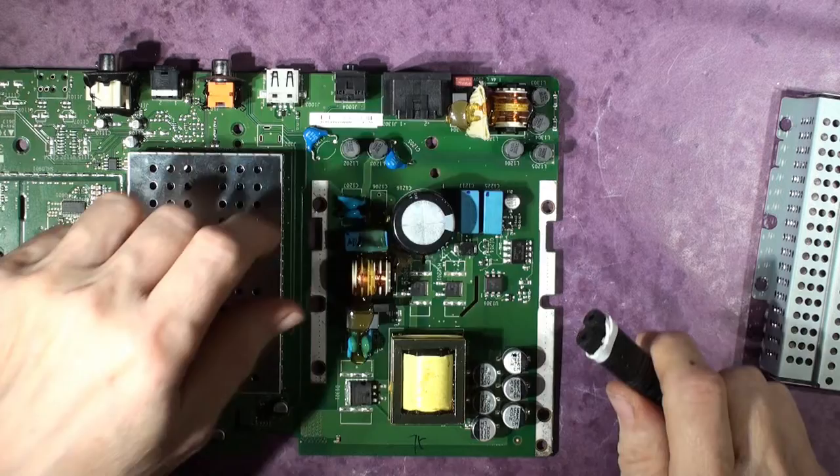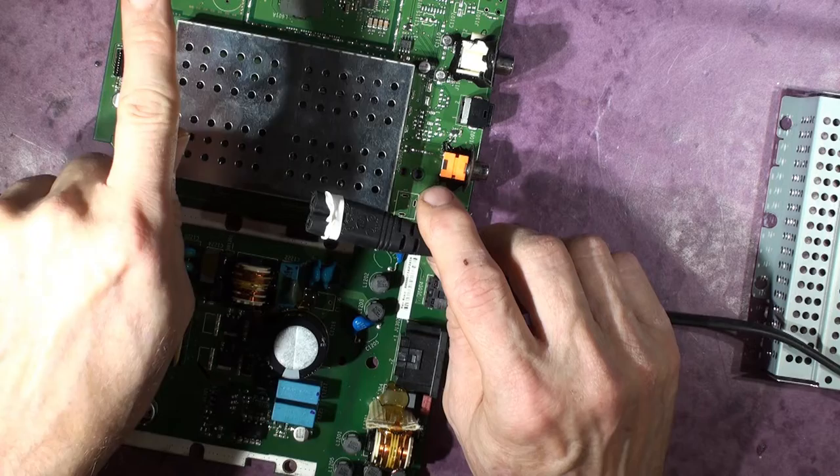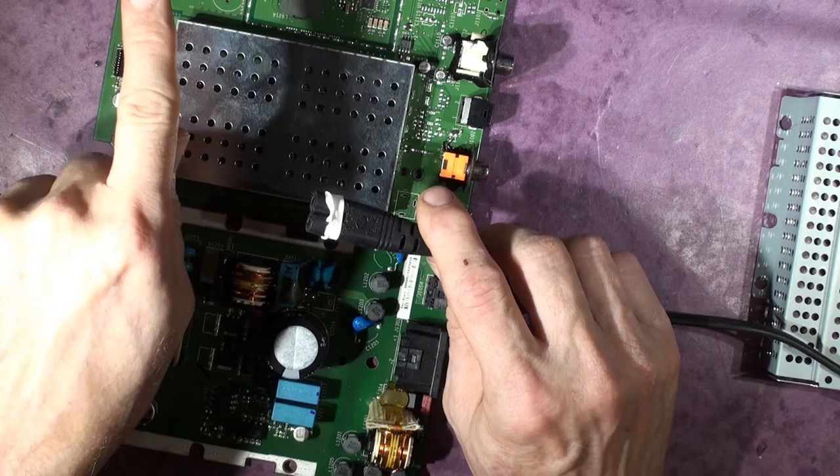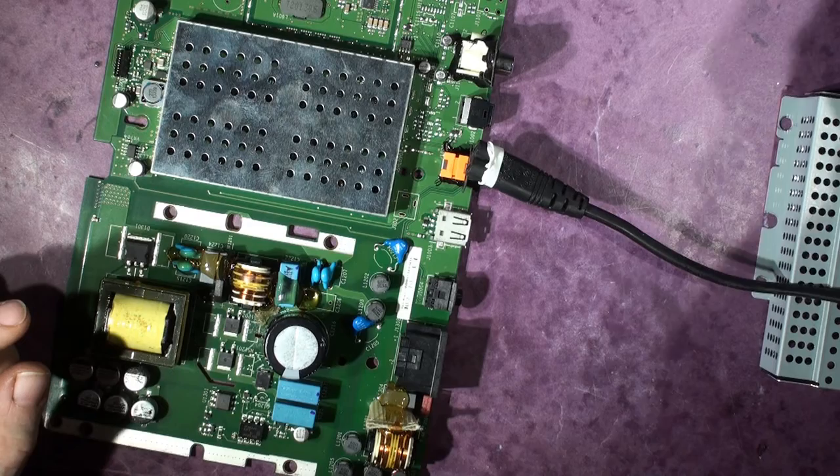Let's do some diagnostics. This power here comes through a variac on the side of the bench to vary the voltage. Behind there is a watt meter so I can see how much the whole system is drawing. Hold on - that's too much current, turn it off quick otherwise something's going to go bang.